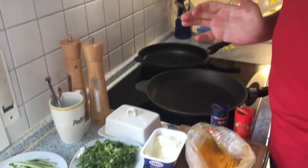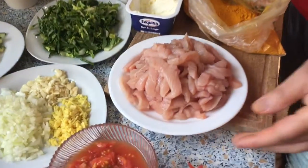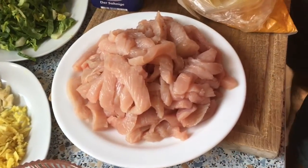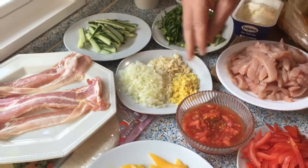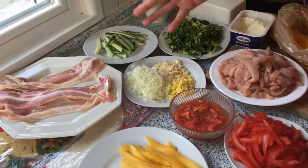Hi guys, welcome to Uwe cooking at home. Today I'm going to do a wrap. Let's have a look at what I have prepared: turkey breast which I cut in julienne, some tomato, lettuce, cucumber, onion, ginger, and garlic. People who know me by now know that I like to use onion, ginger, and garlic.